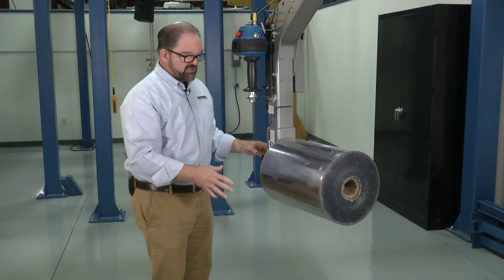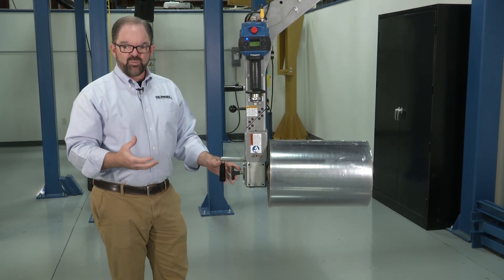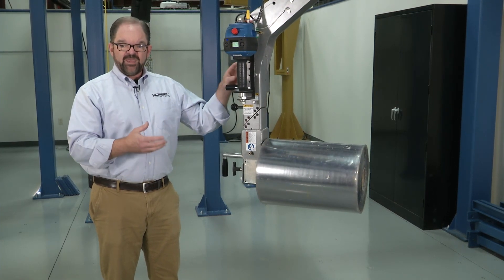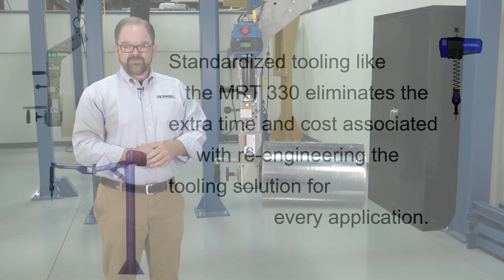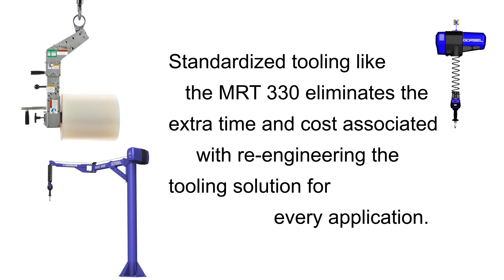That's a big advantage — it allows me to keep my material intact and load it with one complete lifting solution. A complete lifting solution from Schlumpf and Gorbel, available as a package solution from any Gorbel distributor. Standardized tooling like the MRT-330 eliminates the extra time and cost associated with re-engineering the tooling solution for every application.